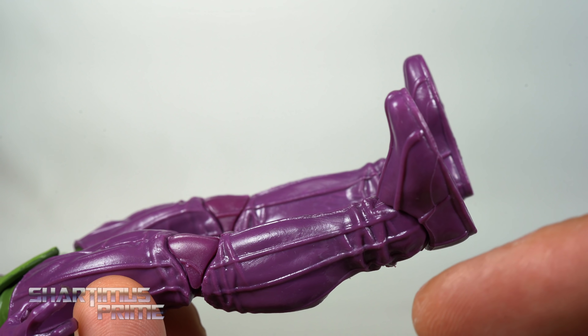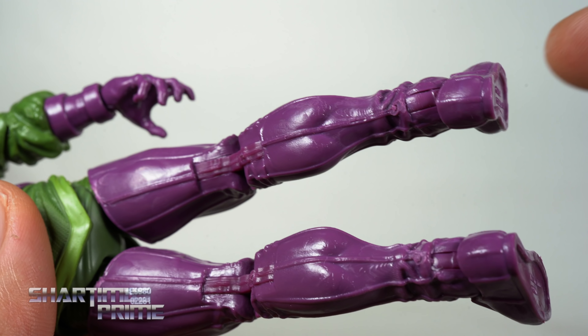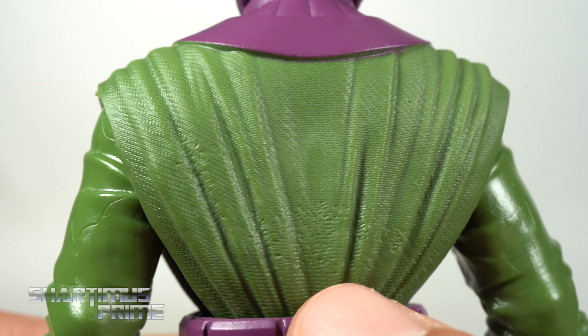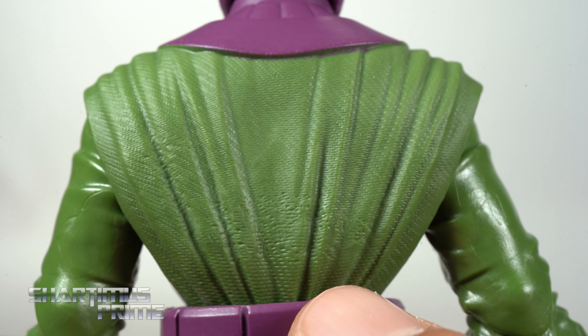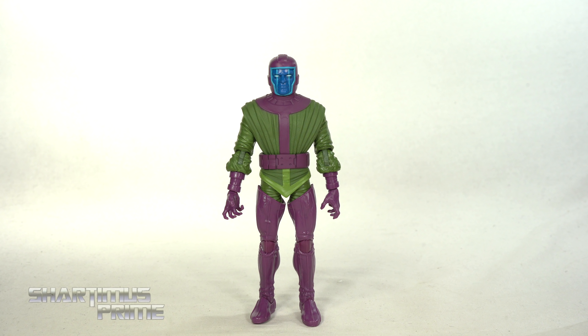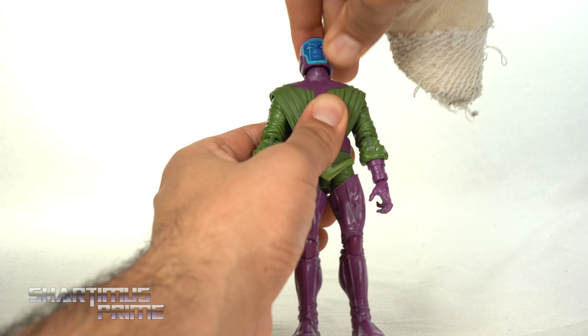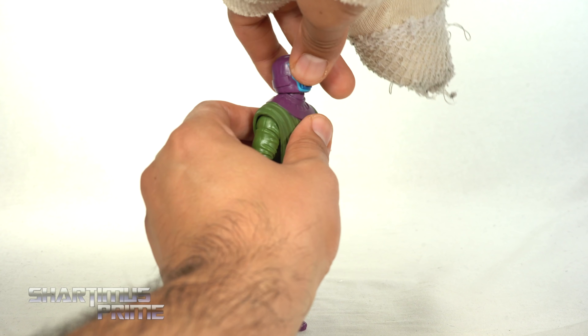The belt looks really good and I like the lighter green trim. There's not a whole lot of paint on the figure but the sculpted work is so detailed it holds everything up and makes everything look pretty badass. You can see the seam coming down the middle, it even goes into the joint which I kind of like. There are wrinkles around the knees — this looks dope, I really like that attention to detail.